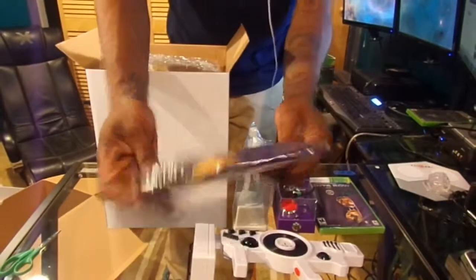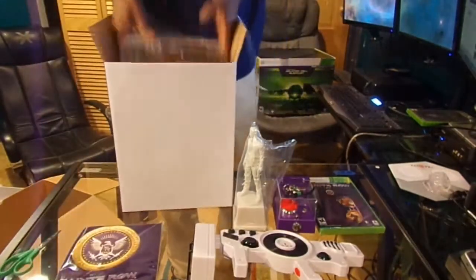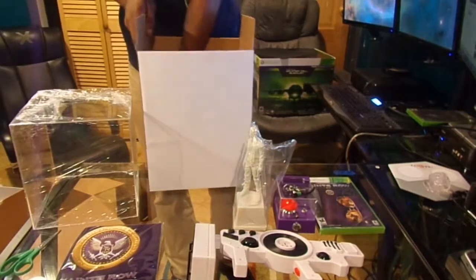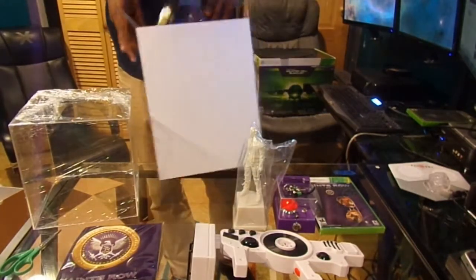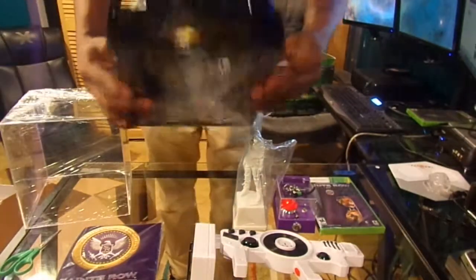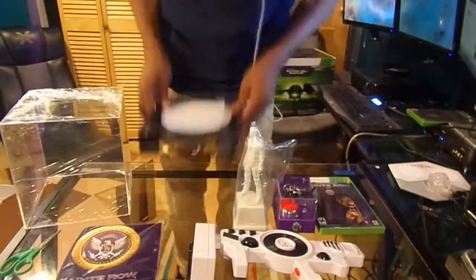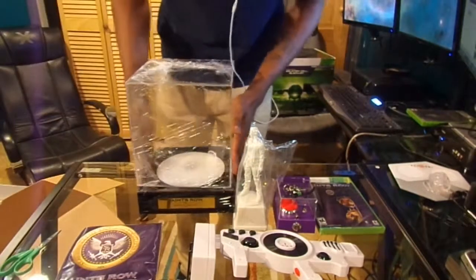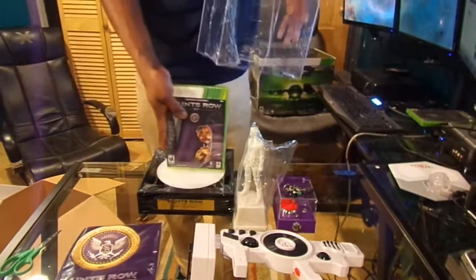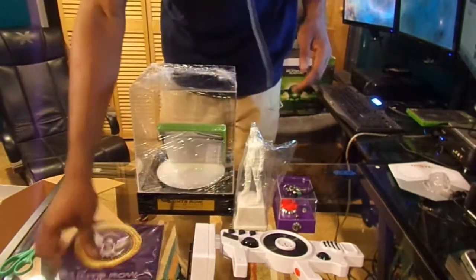I open this up — it comes with... I don't even know what this is. I'll open this up in a second. Oh, this is nice — it comes with this nice Saints Row plaque. I guess you can put your game inside of it. I'll just set that up right here. You can put anything you want in it.